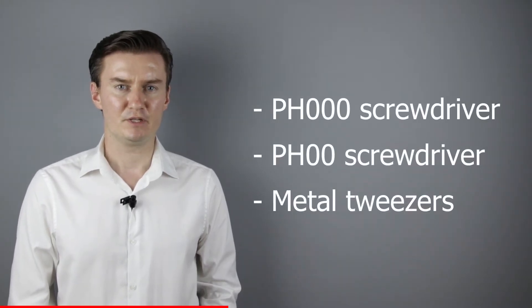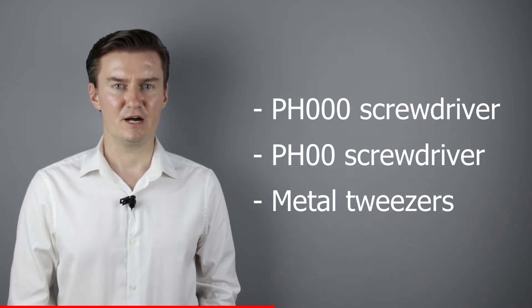Before I start, let me talk about the tools that I will use to repair the lens. I will use a PH30 screwdriver, a PH20 screwdriver, and metal tweezers. If you're interested in buying them, then the links are in the description below.